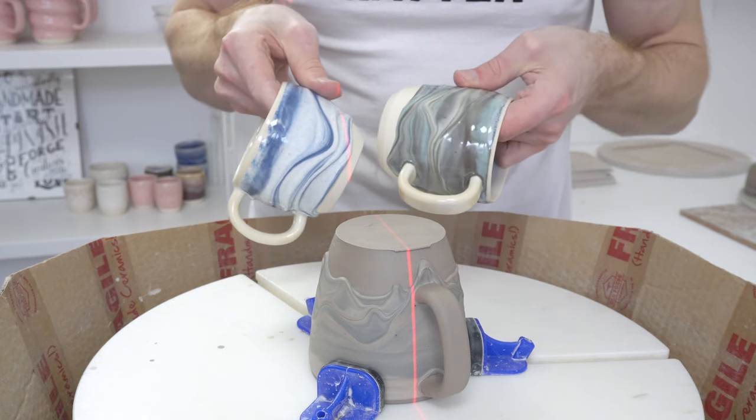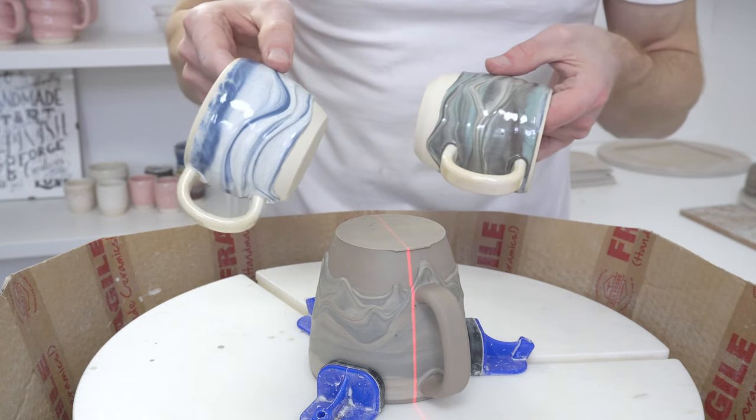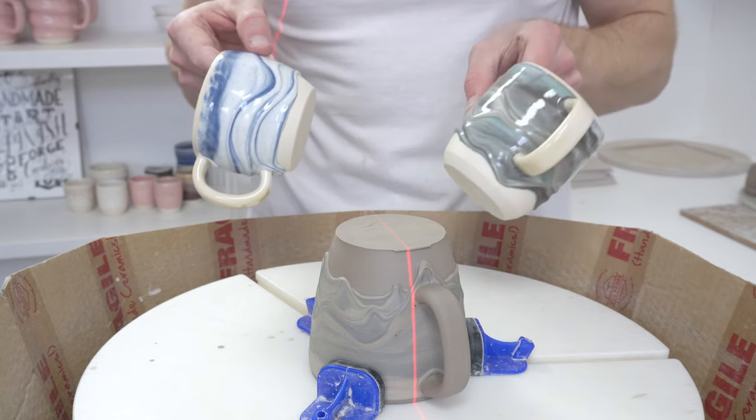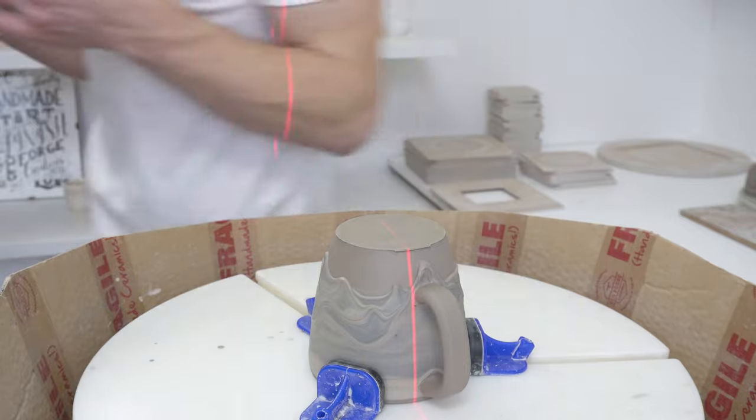I've got some colour in the slip — blue and white speckles, and then using my dark clay with a turquoise for a kind of quite retro 70s sort of colour.